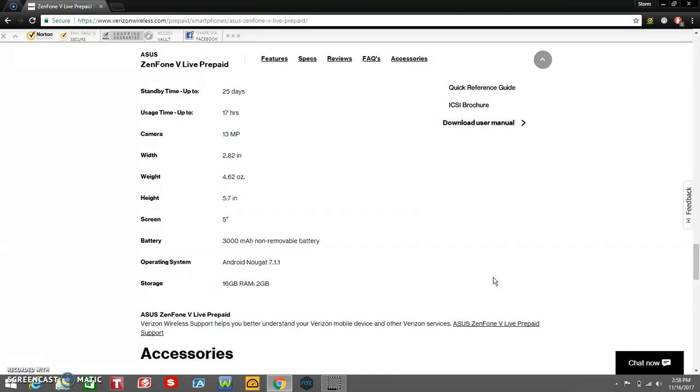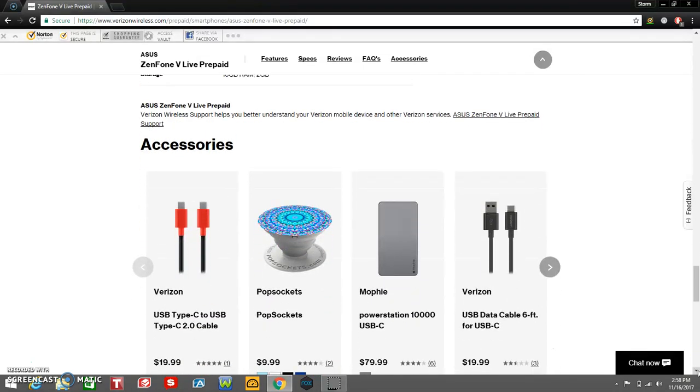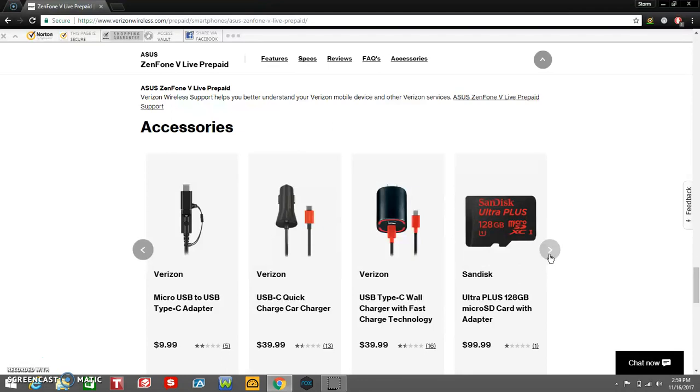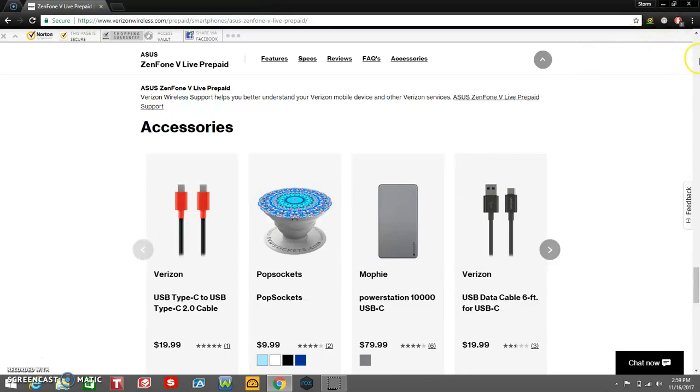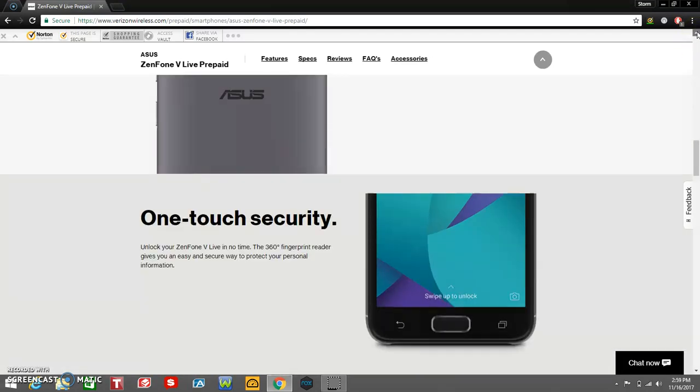If you guys need more help with your Zenfone V Live, click on the support right here — they can get you more information about the phone and help you learn how to use it. Let's just see what accessories they got. They got accessories for this phone, obviously. If you want better accessories, go to Amazon and type in Zenfone V Live — they'll probably have better accessories, though they may not have many right now.